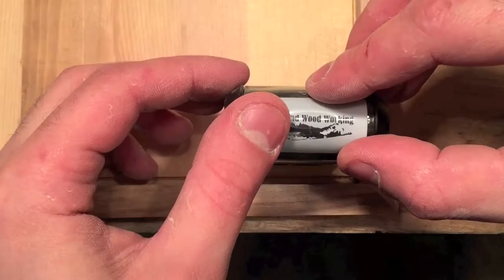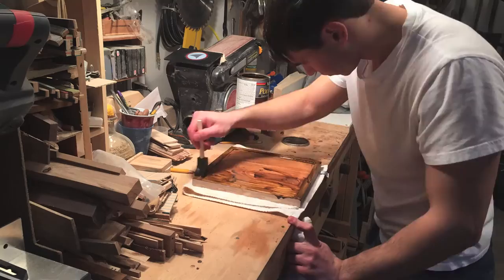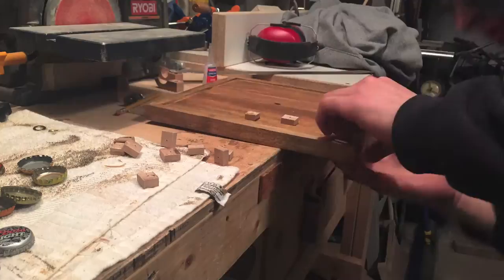I'm using a stain and polyurethane mix, putting it on heavy with a foam brush and then wiping it off, so you can kind of see the grain of the wood and it gives it a rustic feel. Then I cut out 12 small squares of wood and drilled a hole in the center of each one.